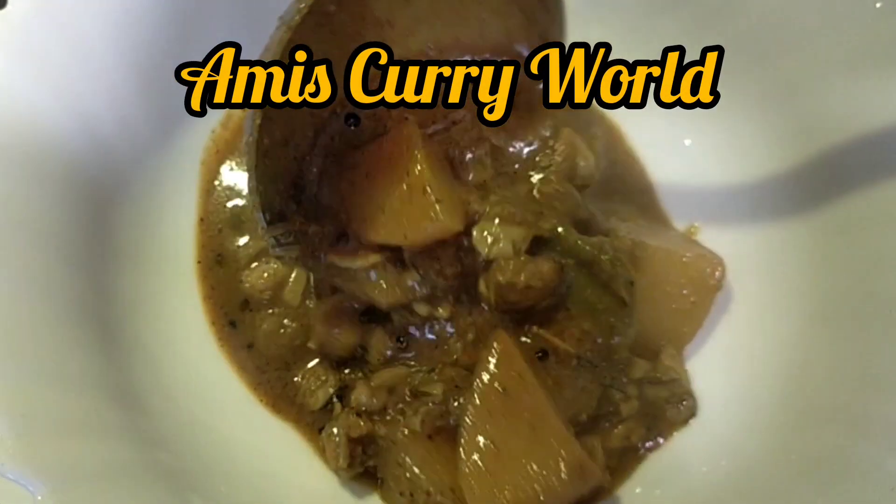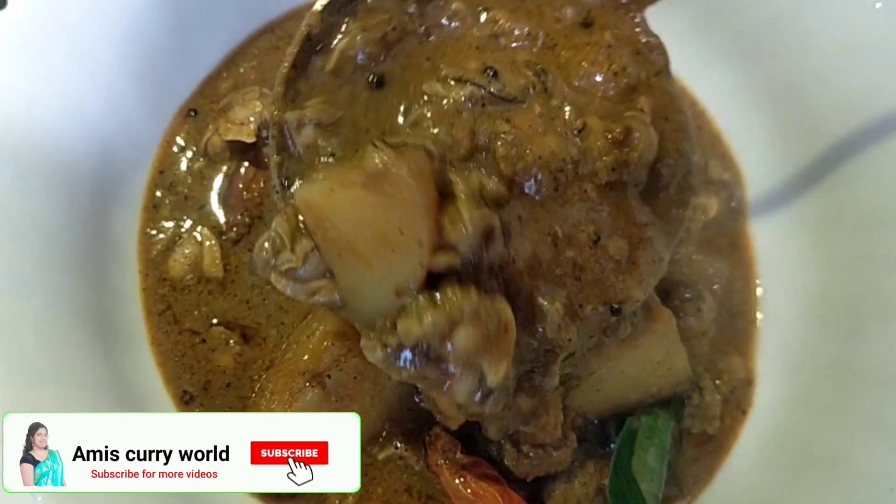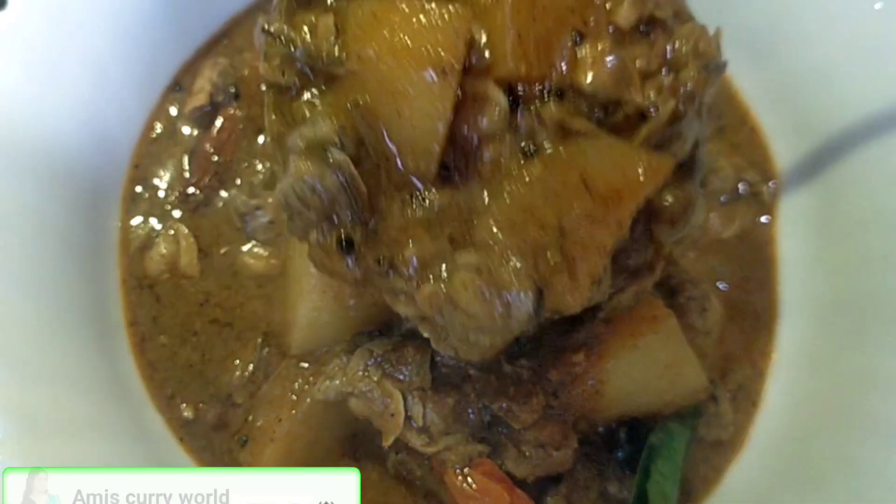Hello! Today we are going to make a curry recipe. It's a good taste.